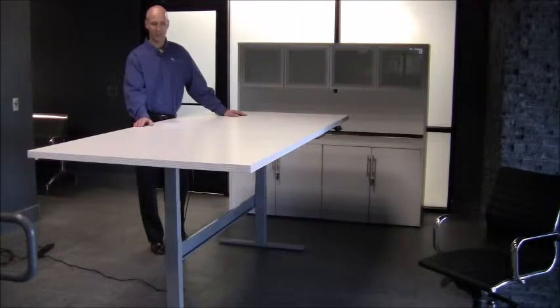Dual electric lift columns can each lift up to 175 pounds, or 350 pounds total. Height adjustment moves at a quick one and a half inches per second speed. Table height has a range of 24 to 50 inches high to accommodate any need.